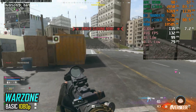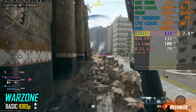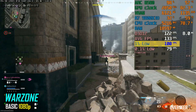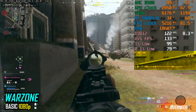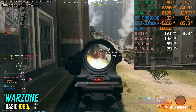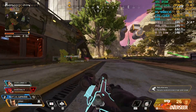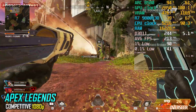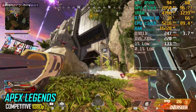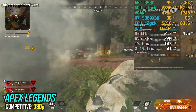In Warzone at native 1080p, the performance is solid. You'll be seeing around 130 FPS with lows in the hundreds. There are some micro-stutters in the frame time chart, but they're pretty minor and don't disrupt the experience overall. This one's pretty stable and it's a good experience. For Apex Legends, the performance is mostly stable, but there are occasional stutters. It's not as consistent as we'd like, especially when compared to the other cards we've previously tested.